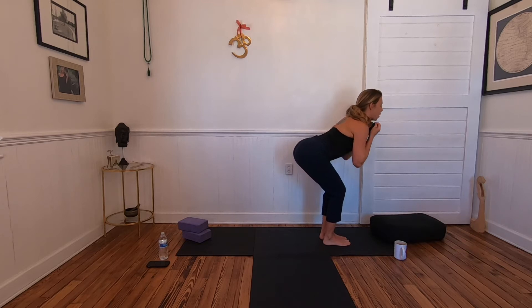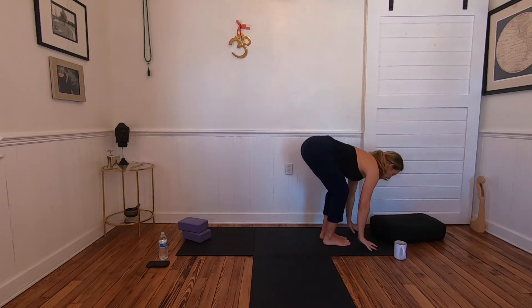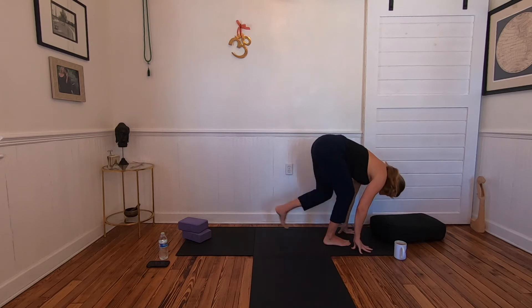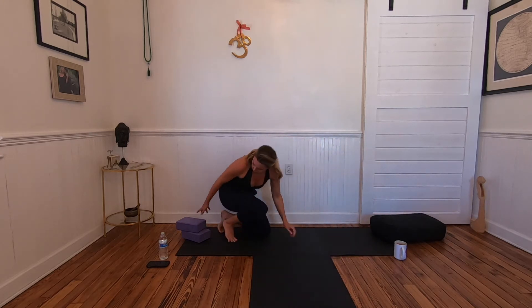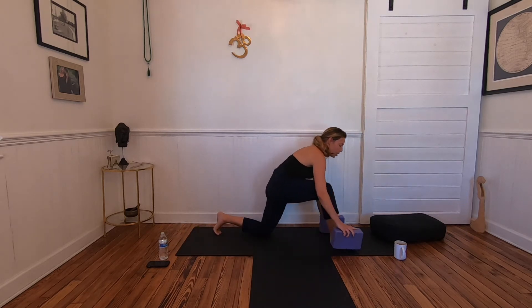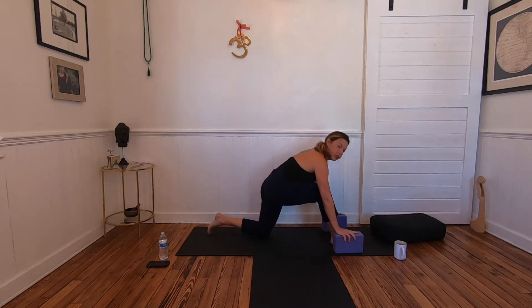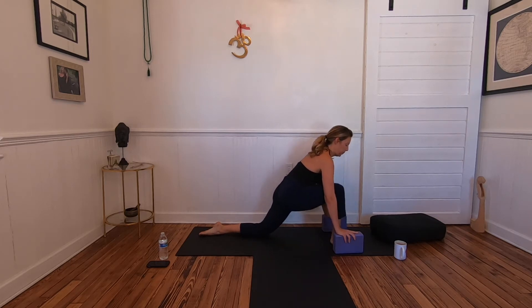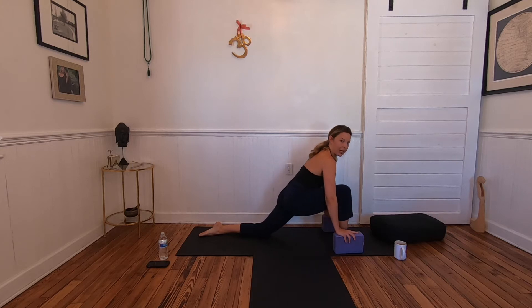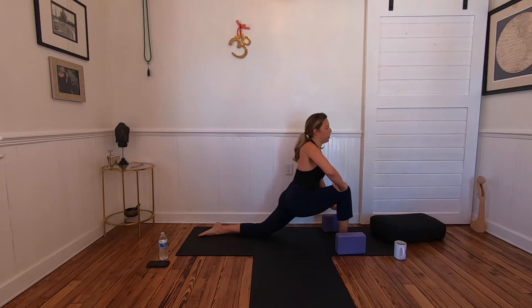Exhale, plant the hands and step the left foot back to start. This is a great place to bring in your blocks. We're taking a modified sun salutation, coming into a low lunge. Bend into your front knee until it's over the ankle and bring the heart forward.